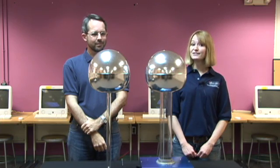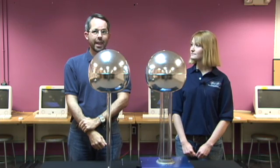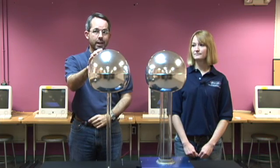This is like making our own mini thunderstorm. Charges tend to gather on rounded surfaces, and they tend to jump off of points. That's why these domes are round — we want the charge to collect on them.